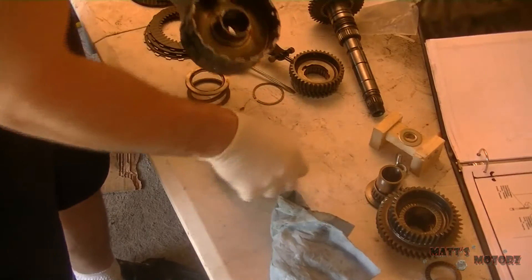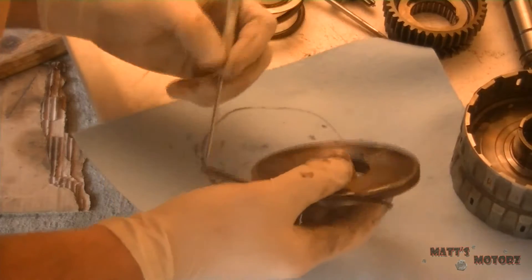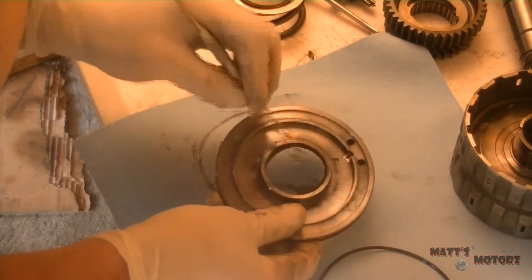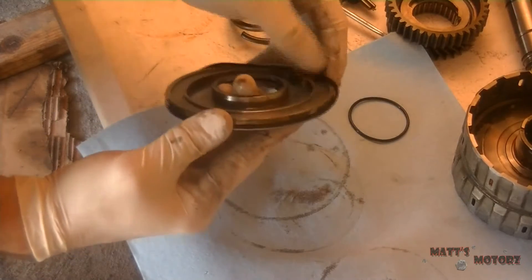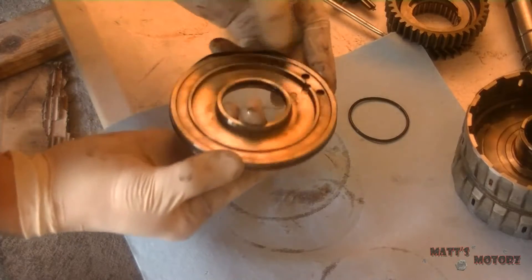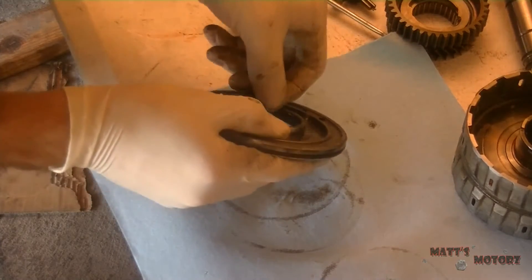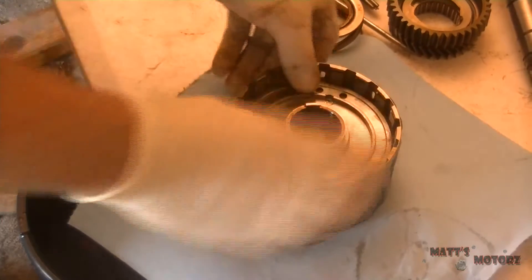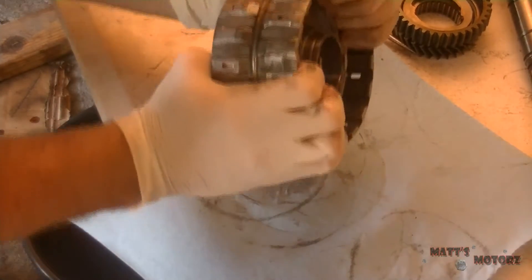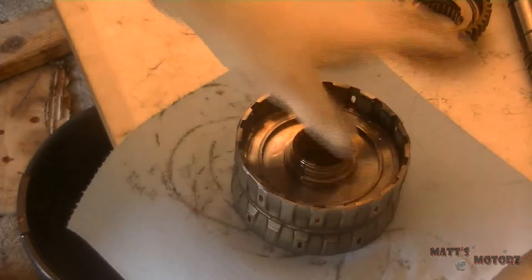We're going to take out the piston. On the piston there are two O-rings. Replace the outer O-ring and then the inner one. Now we're going to lube everything up and put the piston back in. Do it pretty gently — I like to twist it as it goes in. Press gently on both sides so it goes in evenly.